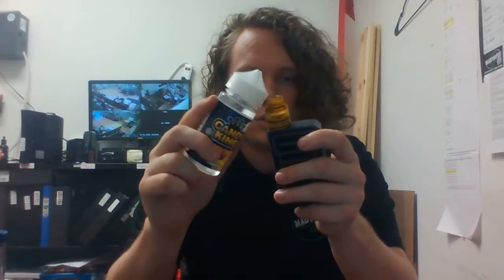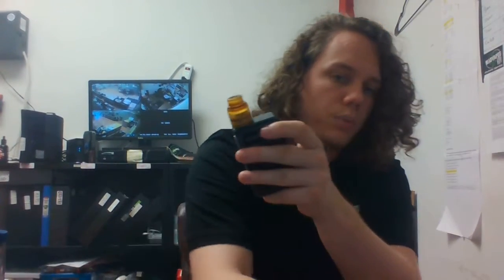So I got my new Coilart D Pro RDA right here. Just built that a little bit ago, cotton's finally gotten broken in. Let me make sure this thing's dry real quick — got all that Lemon Drops off of there — and put these Peachy Rings on to see how it is.